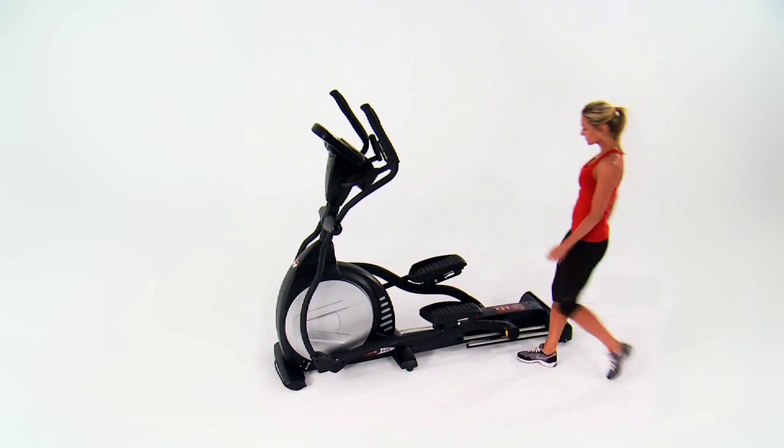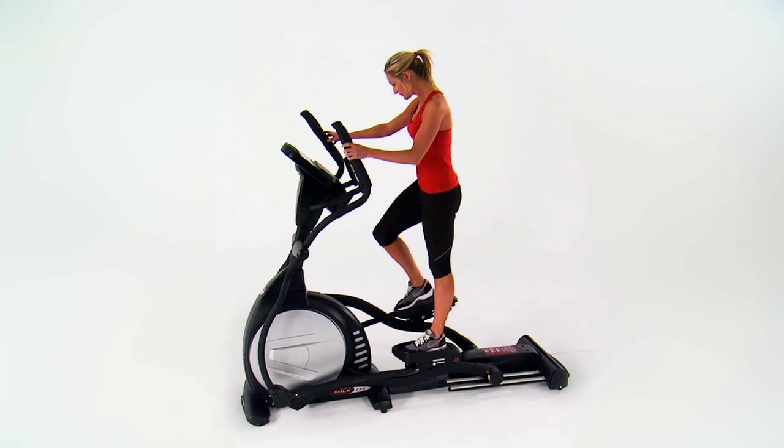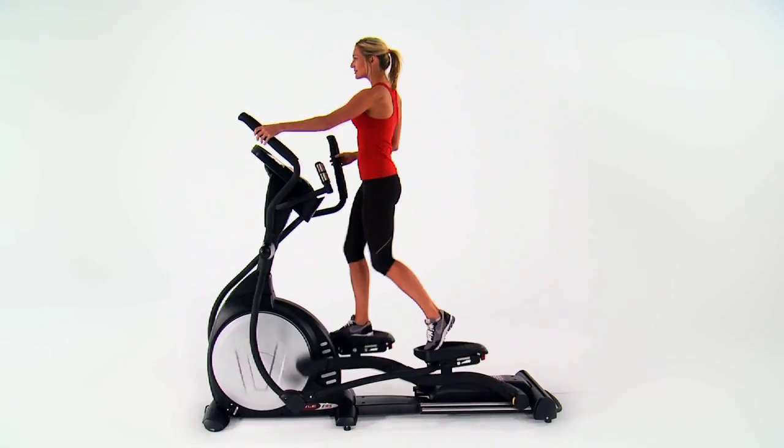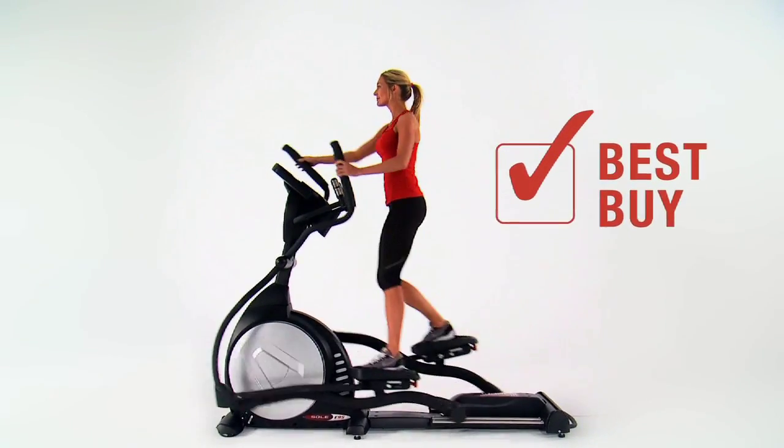Sol Fitness Ellipticals give you a high-intensity workout with low impact on your body. In fact, our elliptical machine was recently voted a Best Buy by a leading consumer magazine.